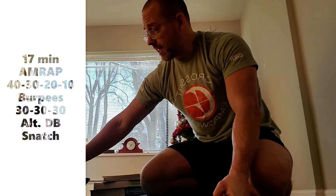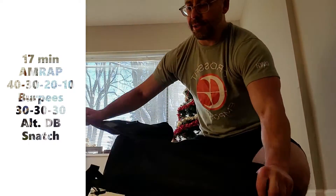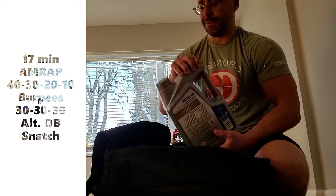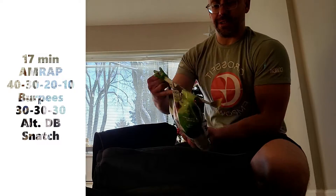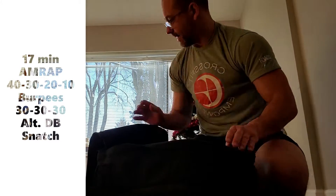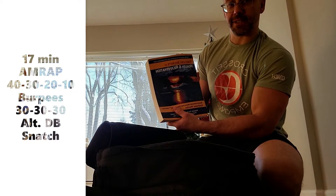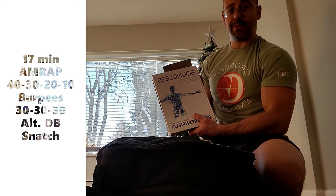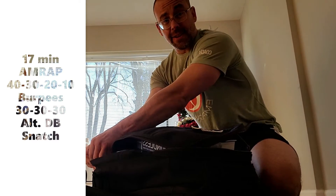For the snatches, having no equipment, I'm gonna use my trusty backpack. Today we're gonna load it up with some motor oil, some snowmelt, and then a few books: Primal Cravings, Timeless Secrets of Health and Rejuvenation, and Boundless. And that ought to do it.